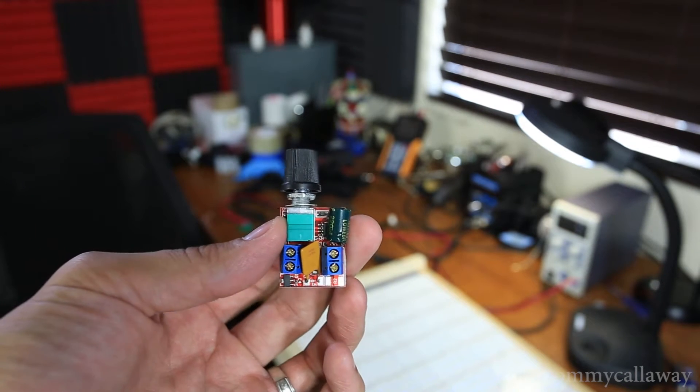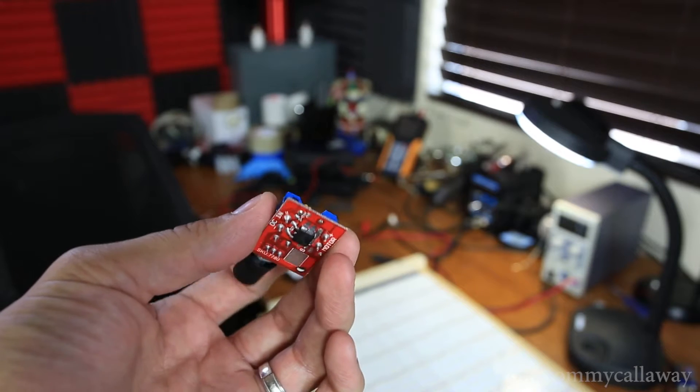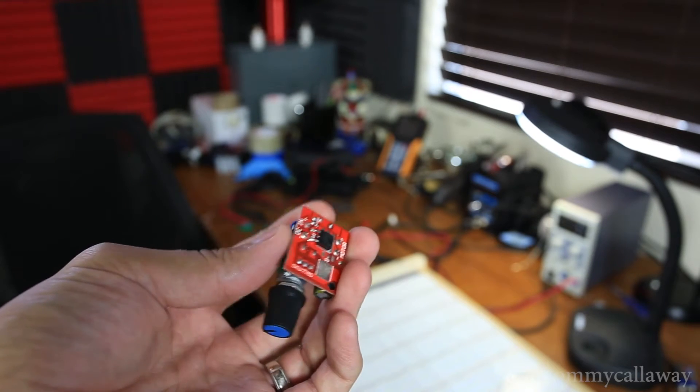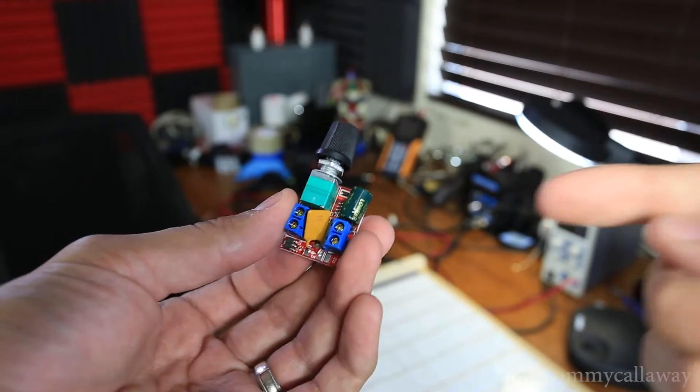Originally I planned on using a few of these voltage dimmers with a little potentiometer attached. I recommend you don't buy these things. I'm gonna do a little experiment here to show you why you should not buy these things.